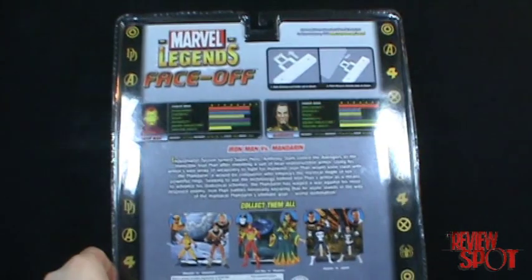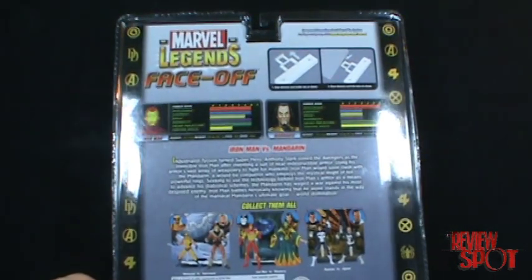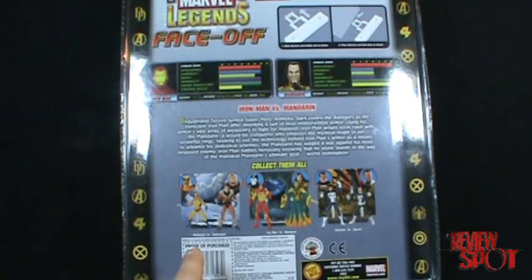If we have a look at the back of the package — I'll try to keep the package portion quick, I don't want you guys to get bored. The other figures in this wave are Wolverine and Sabretooth, Iron Man and Mandarin, and then Punisher and Jigsaw.